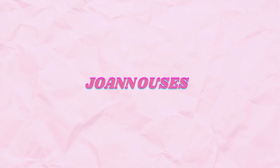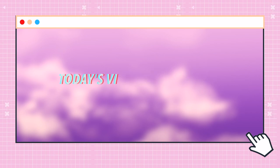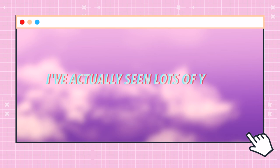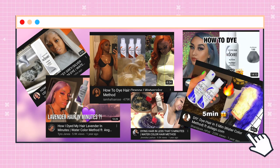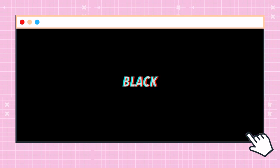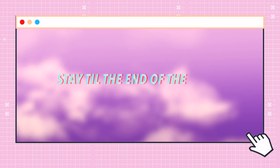Hey everybody, welcome back to my channel! My name is Joe and today's video is going to be a short one. We're going to be testing out if you can actually dye your extensions with box hair dye. I've seen lots of YouTubers use the Adore hair color — it's already mixed and in a pack, you just add it to water. I've never seen anyone water dye their hair black, so this is going to be a first for me. Stay till the end to see if this method actually works!